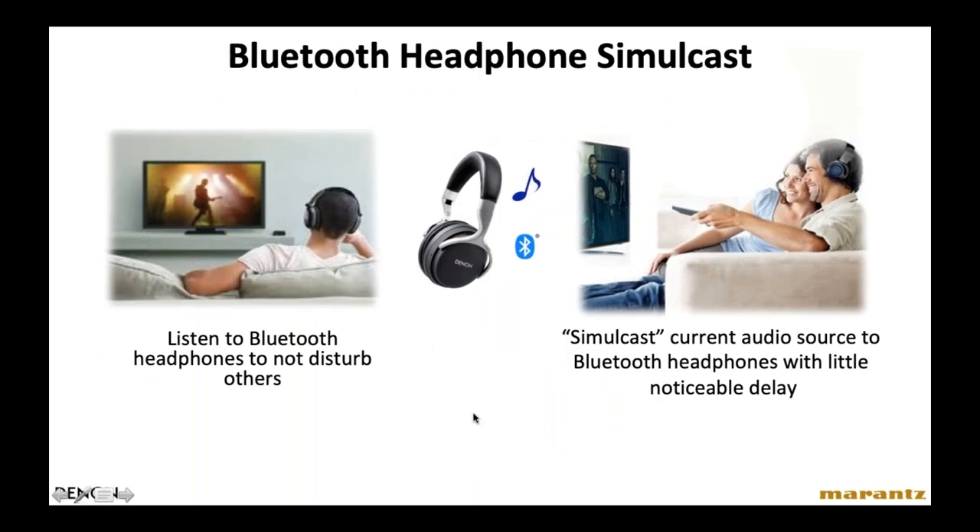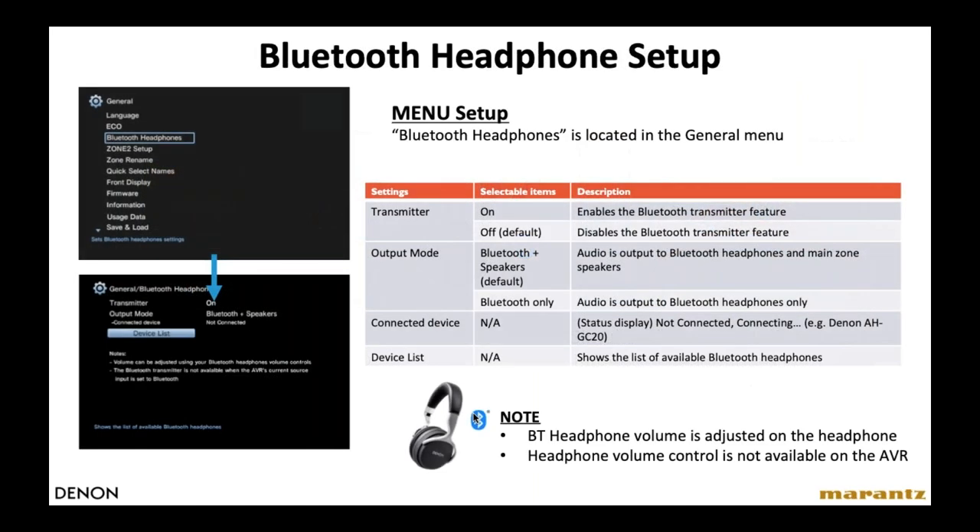Something new in this generation is Bluetooth simulcast. For example, in Latin America and the Caribbean, sometimes grandparents living with a family are a little hard of hearing and always asking people to turn the volume up. Now, with Denon and Marantz receivers, that person can listen on Bluetooth headphones with their own independent volume control, while everybody else listens on the home theater system. In the general setup menu under Bluetooth Headphones, you can connect one device, turn the transmitter on or off, and have the soundtrack go only to the Bluetooth headphones or to both the headphones and the speakers. Note that the volume control for the Bluetooth feed is on the headphone itself, not on the AVR.